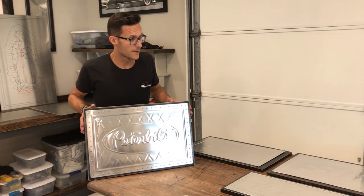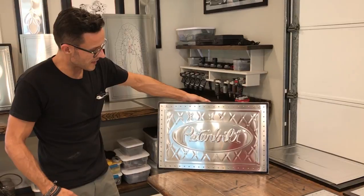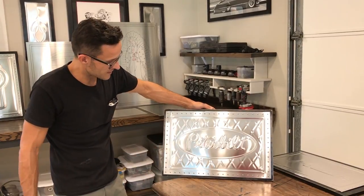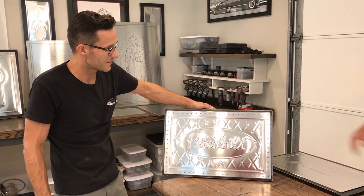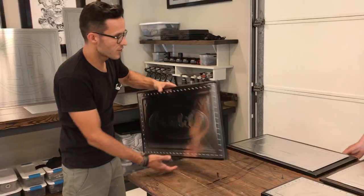Here's a Peterbilt logo we just finished up a couple weekends ago. I did a big one and a gentleman liked it and thought it was neat, and he said, 'Hey, could you go in and add some diamond pleat with it?' I said sure, so I went back and did this one for him, just to add a little more flare to it. I think it looks pretty neat with a diamond quilt pattern on it. That is absolutely beautiful — I love that.